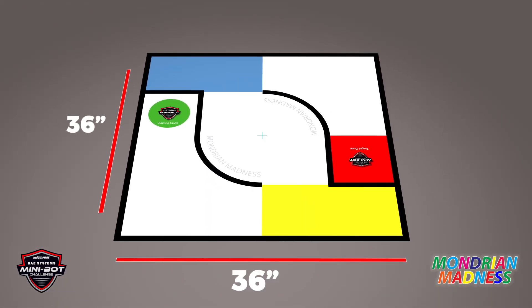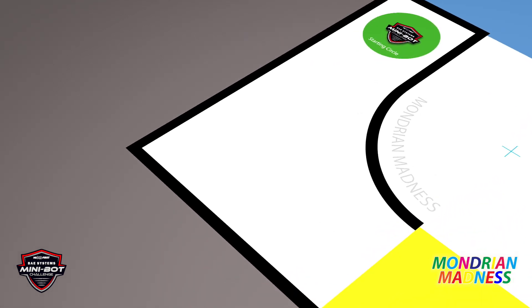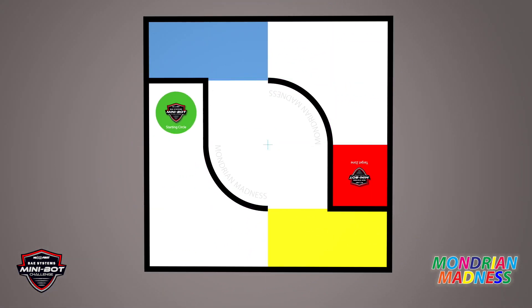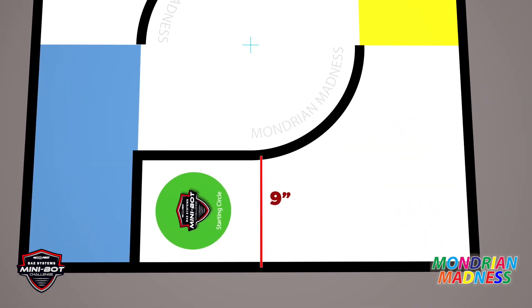The map is a 36-inch square. It's got black lines that are very prominent, and all of those lines are two centimeters thick. The map is divided into 16 square regions. The lines in the interior are 9 inches from the edge of the page to the center of the inner line.